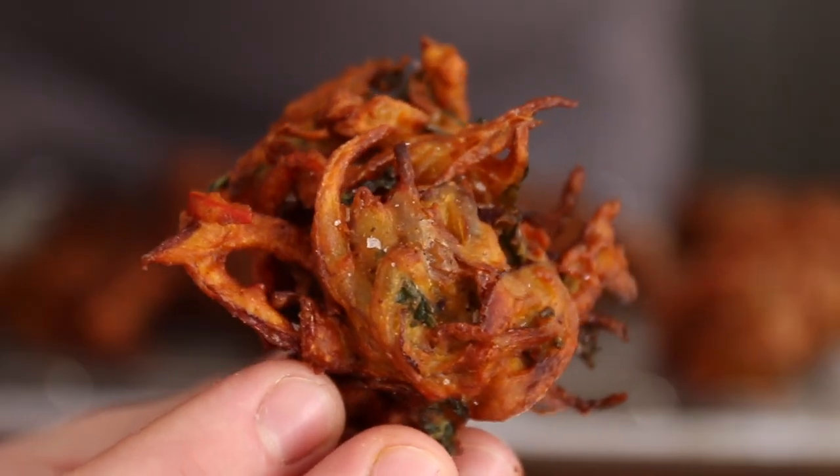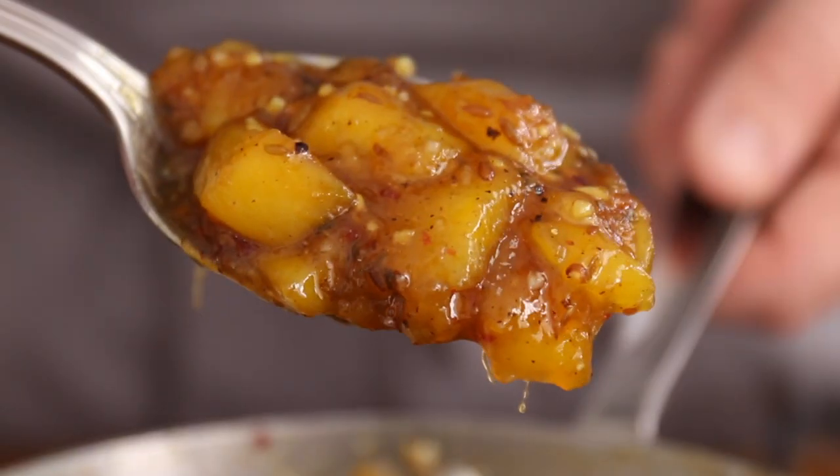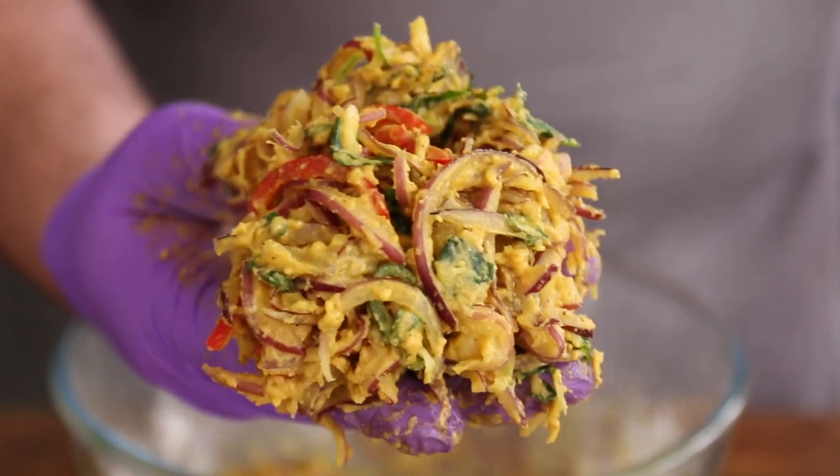Today we're making crispy spicy onion pakoras. We'll also be making a raita sauce, an incredible mango chutney, and putting everything together to create a burger not to be missed. First, let's get started on that pakora mix.